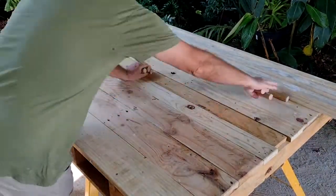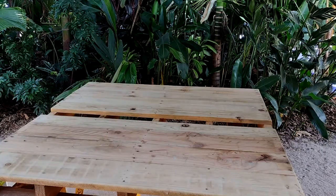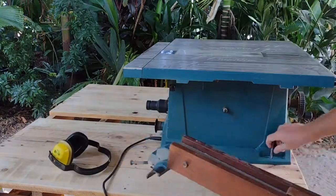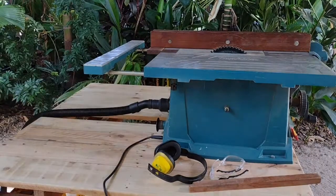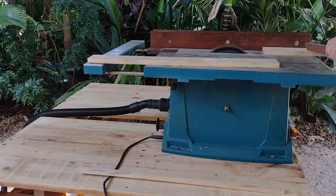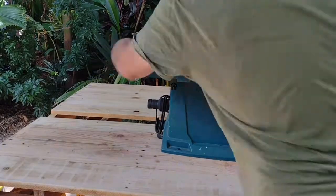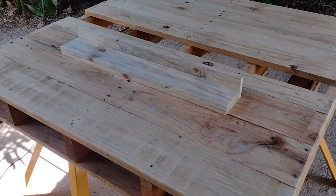Get out the table saw, set the table saw up, trim two pieces from the ends of the daybed, and put the table saw back away again. Won't make that mistake again. So let's look at how these ends go together.